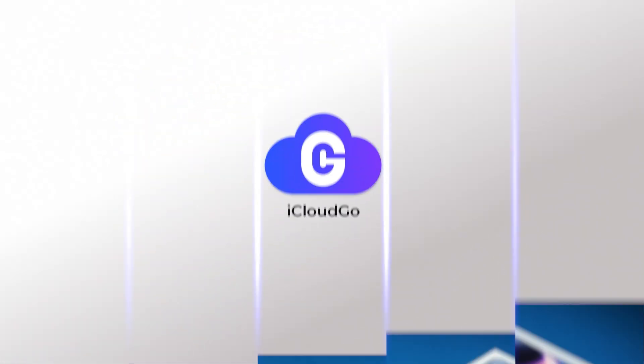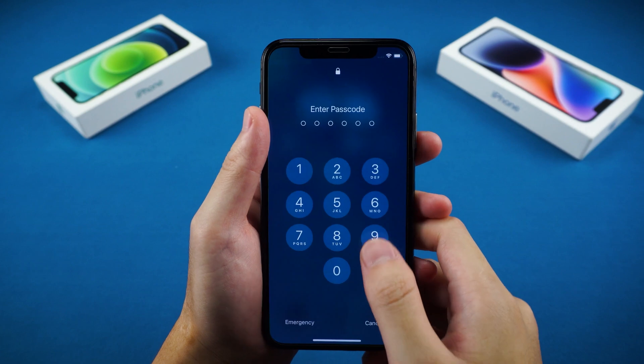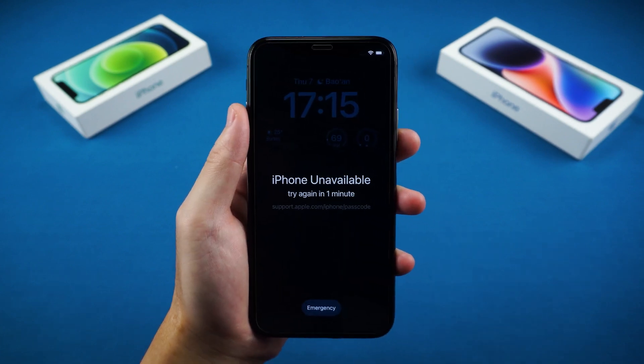Hey there! Welcome back to iCloud Go. Today I'm going to walk you through how to factory reset your iPhone even if you're locked out.